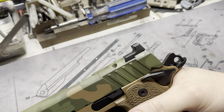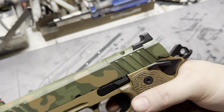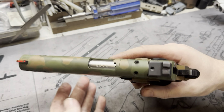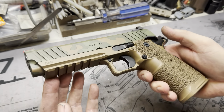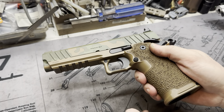Hey y'all, welcome back to MK3 Firearms. Today we are checking out a Springfield Prodigy. This is one of our good friends' personal pistols, Duck1776. If you haven't seen him, go check him out on Instagram — he is awesome. Super cool dude, big John Moses Browning fan like ourselves, and this is his personal Prodigy.